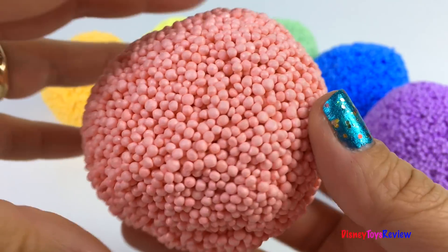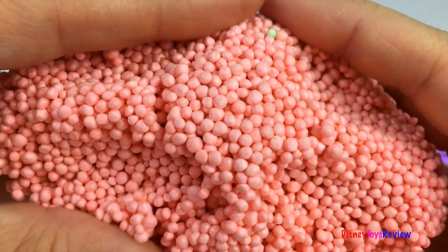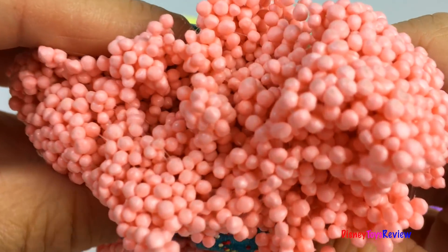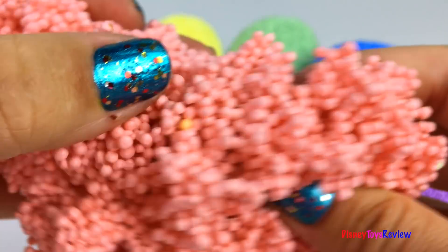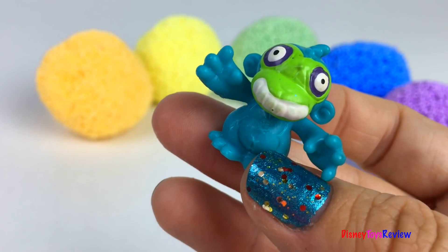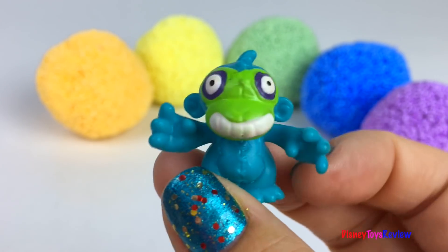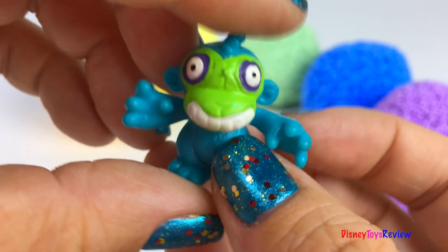Let's start with our pink Sticky Nano. Wow, look at this Funky Monkey. Oh, so fun. He's even squishy.